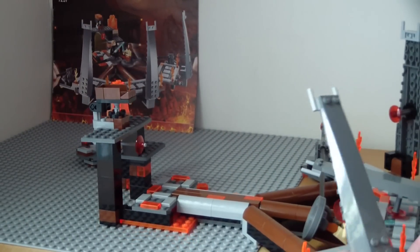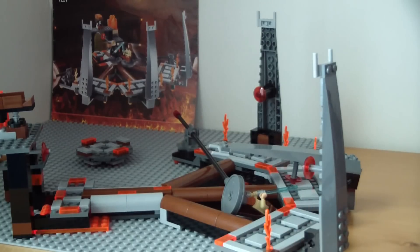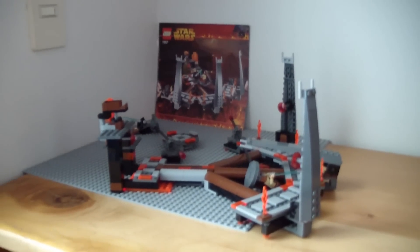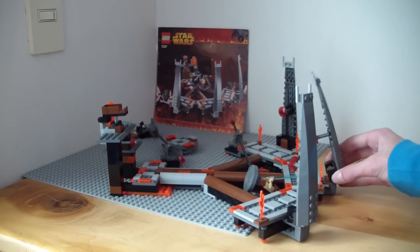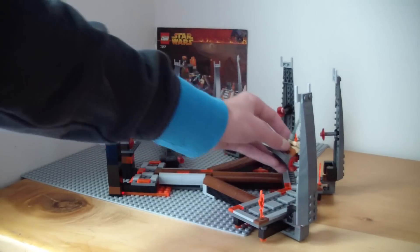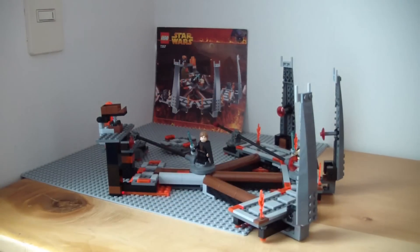The build is tough on this. If you're younger, make sure you get someone's help for the build, because it's very hard to understand what's going on in the instruction manual — the instructions are not clear. I did rebuild this before doing the review because it was all messed up, and I have to say this was a tough build. Otherwise, I'm pretty sure this is an easy build once you understand the instructions.